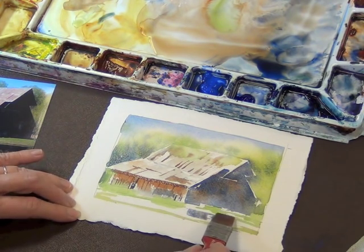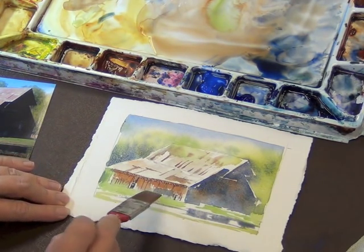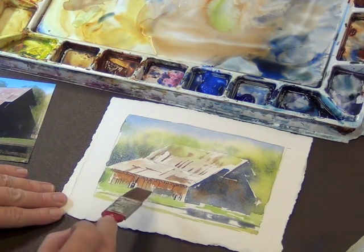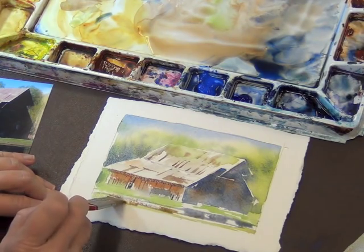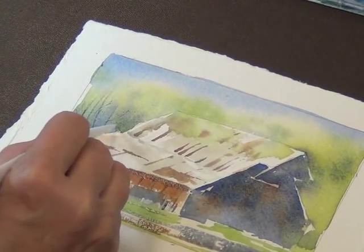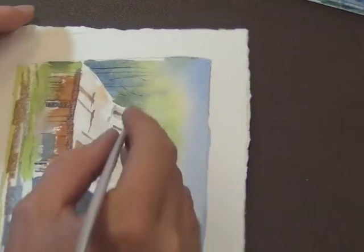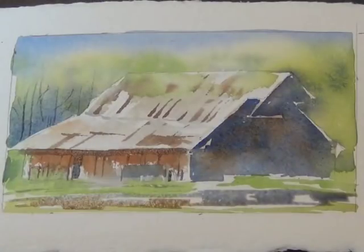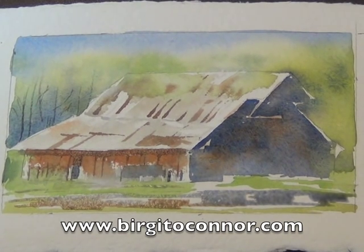Try not to add too much detail — you're only trying to create an impression. Long sweeping strokes. Then bring some of the brown of the side of the barn down into the water too. For those last few details while the paper is still damp, use a sharp edge to score the paper to create the impression of trees — you want the damp color on the surface to be able to run back into the scarred paper. So this is all we really need to do to create a really nice painting. There doesn't need to be a lot of detail; we're just creating the impression and the essence of what we see. Until next time, happy painting!